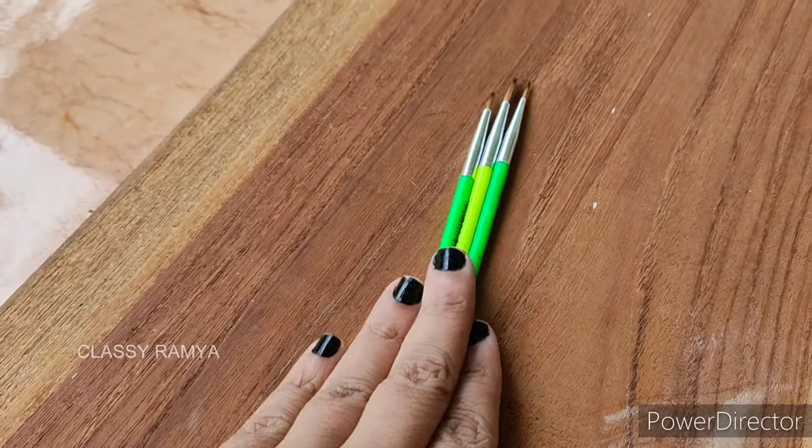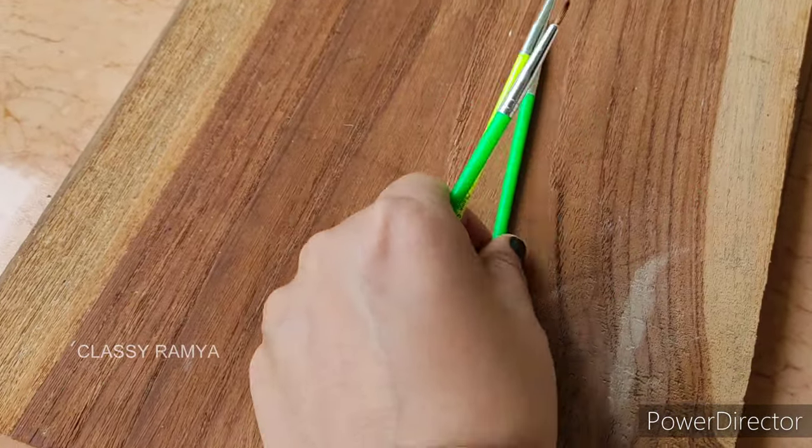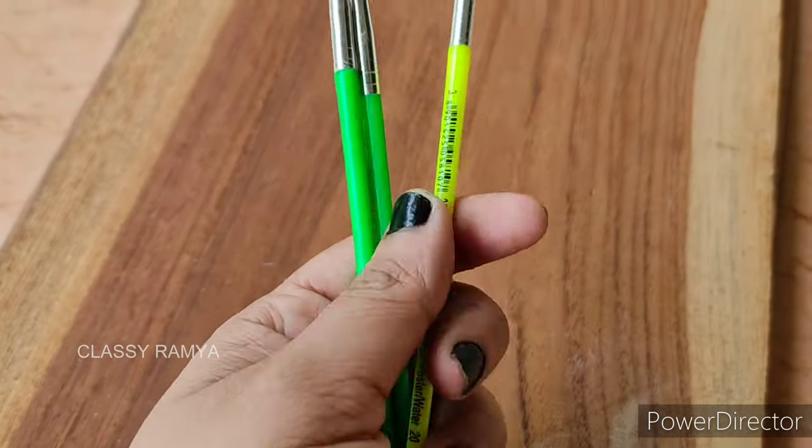If you look at the brushes, you have three basic brushes: small, medium, and large. The sizes are triple zero, zero, and three. These are round-headed brushes you can use for painting.